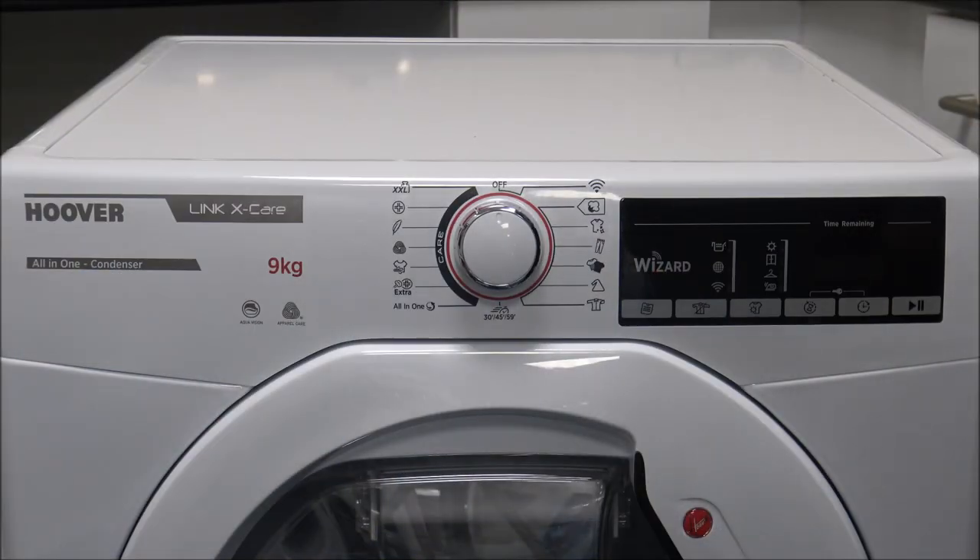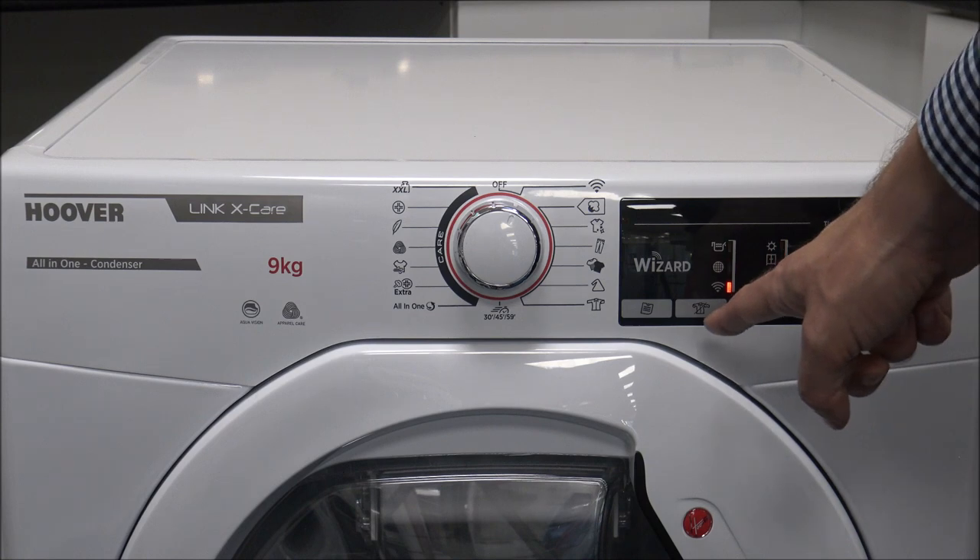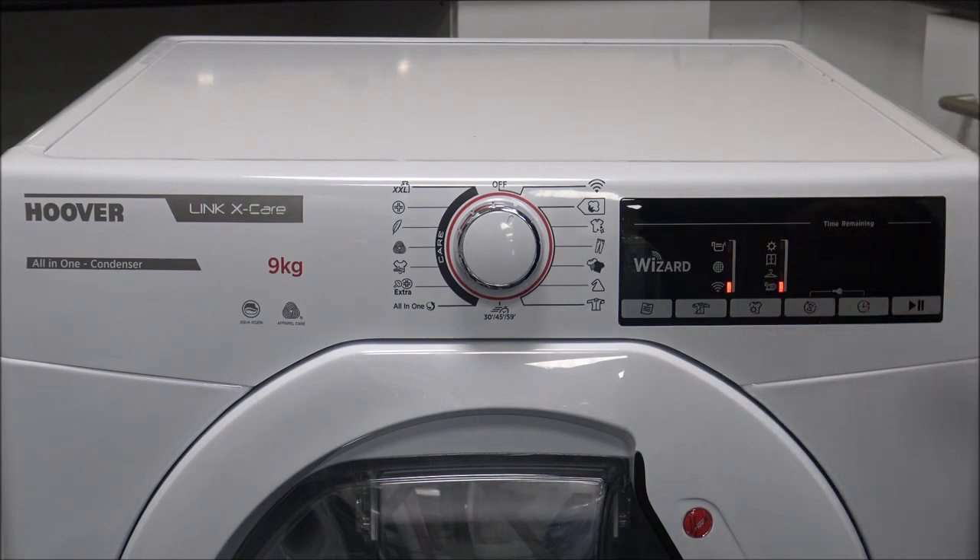So first of all I'll show you the control panel, and as you can see it is quite an in-depth control panel — there's quite a lot to it, so I'll take you through some of the programs and different things it offers. When you switch it on it sings a little song and just wants to know what language you want, and by default it comes up with English. You can change the language by pressing and holding these two buttons, and it scrolls through all the different languages. Just press the start button to confirm English.